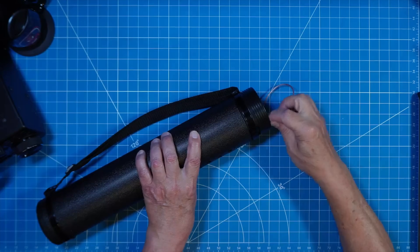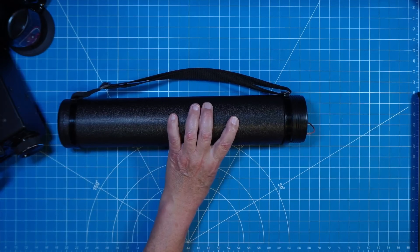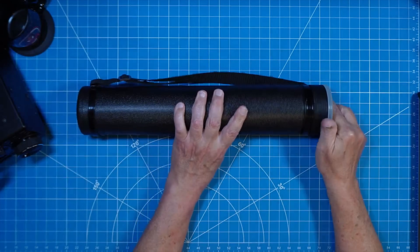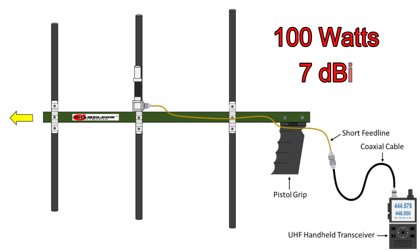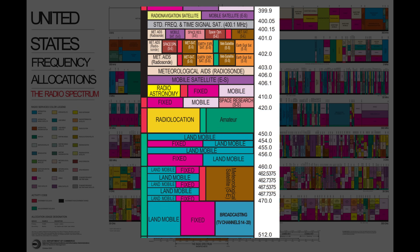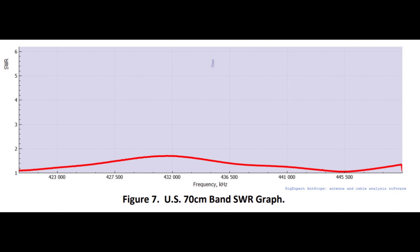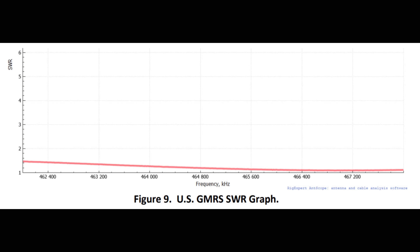If you install this permanently at your QTH, no need for a container like this, but if you want to take it on the go, this is one of many ways you could protect it in a backpack or keep it in your vehicle. The antenna is rated at 100 watts and provides gain of 7 dBi. The usable frequency range is 400 to 470 megahertz, providing utilization for MCOM and first responders.